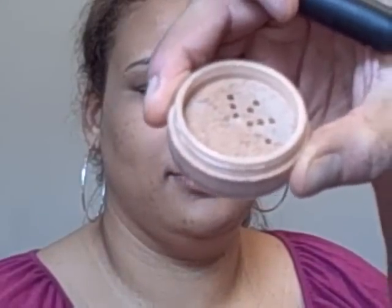It does have a little bit of shimmer in it. When you look at it in the jar it looks a little shimmery, but it's so finely milled that when you put it onto the skin it melts into the skin, so it doesn't look shimmery — and that shimmer actually adds depth to the skin.